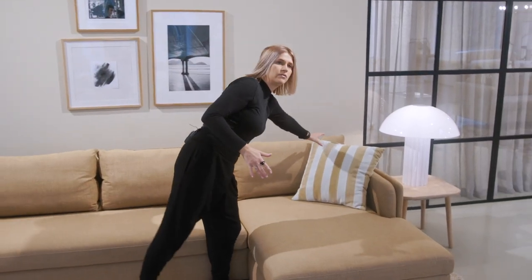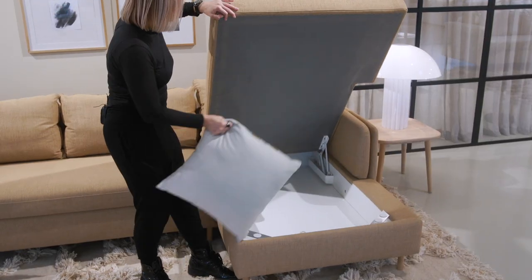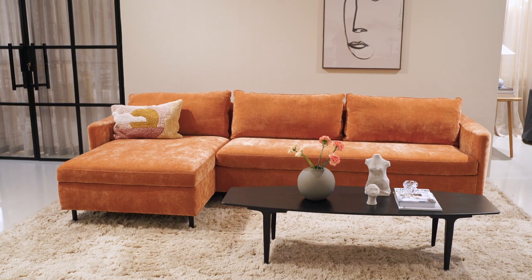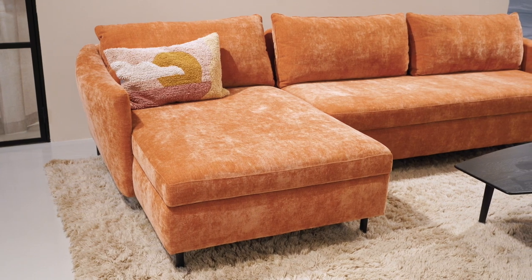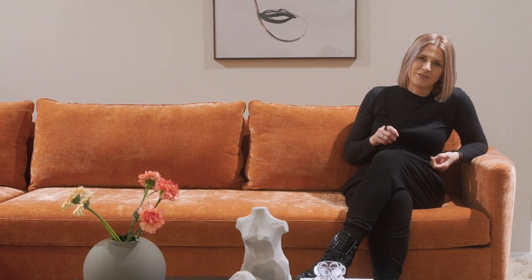The chaise longue is not a regular one — it has a function because it has its own box, so we gain storage space in our flat for cushions, sheets, and blankets. Here we have a combination: the Pixie two and a half sitter with chaise longue. There is also a Francis three-seater with chaise longue — the biggest one in our offer — which is 318 centimeters wide. The Pixie in the same combination is eight centimeters shorter because the armrest is a bit thinner. All details and measurements can be found on our webpage on the product cards.